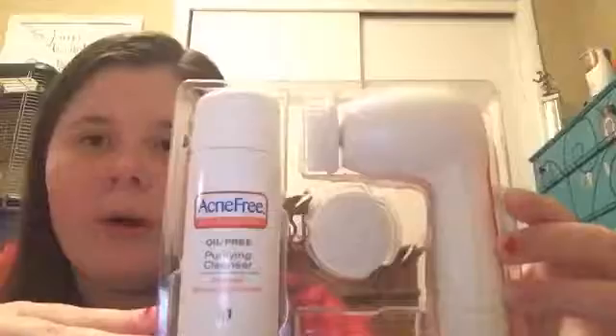Bye guys! So I hope you enjoyed this video. I just wanted to tell you guys and show you guys the stuff that I use to clean my face, my hair, and my body. So I'm just going to show you some of the things. This is the body wash.